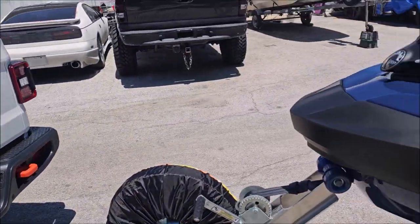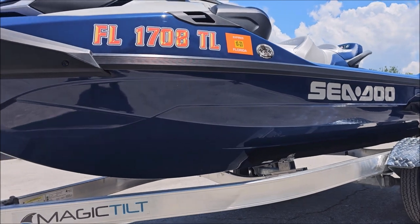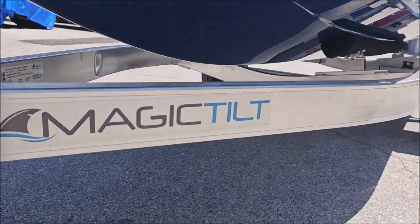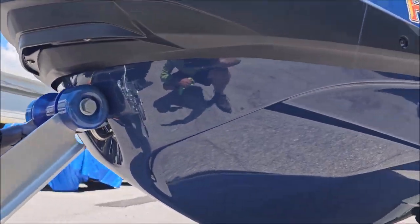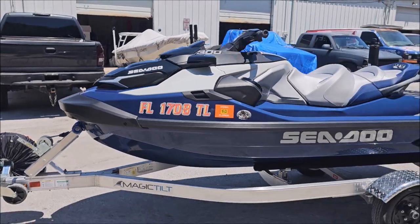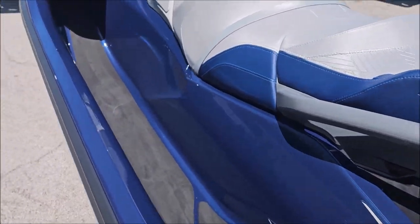I lifted up the ski off the bunks and was able to coat underneath where the bunks are and all the way back to where the intake grate is — everything looks great. I applied those letters, which my client actually had and brought with them, and then coated over the letters as well. It's a beautiful color.